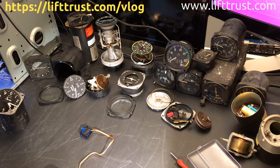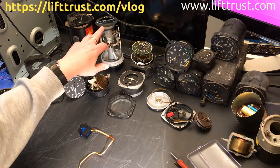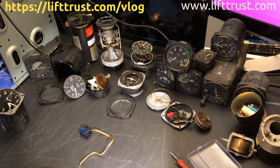So I have six main instruments that I'm working on: the altitude indicator, the vertical speed indicator, the attitude indicator, the speed indicator, and the turn coordinator. Those are the instruments I'm working on — actually, that's five instruments. Yeah, five instruments.